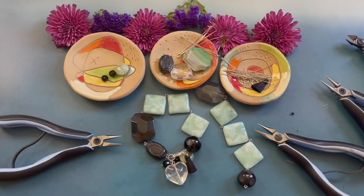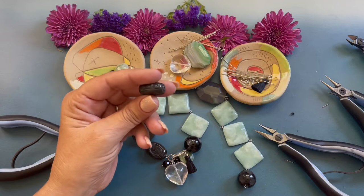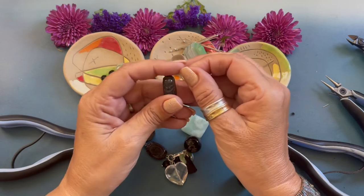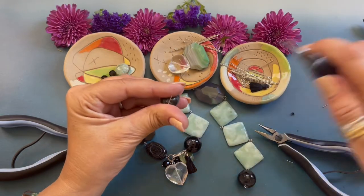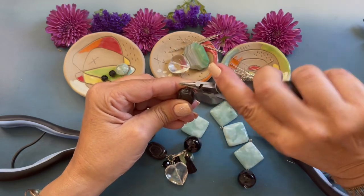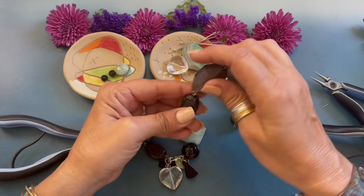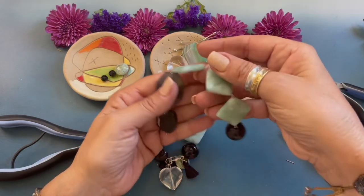We have one more bead and this is the carved black obsidian oval. We're going to pick up our eye pin, string the end, bend the wire down, trim that little end, grab our round nose pliers, and we are just going to roll the wire towards us. Then we open that end, attach the bracelet, and close the end.